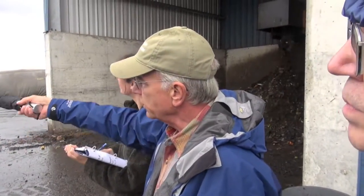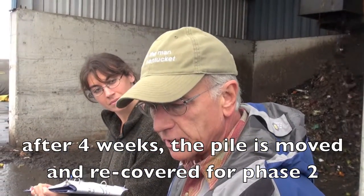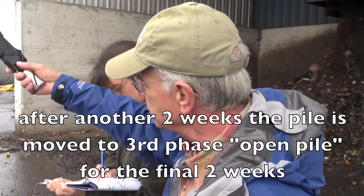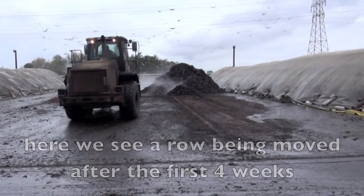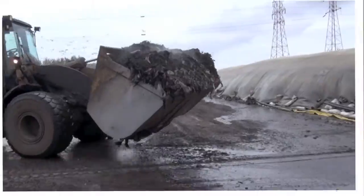So no cover during the storm? No. After a month, we peel the cover off and we move it to phase two. The reason for that is that the microorganisms can't swim or fly, so by moving it we agitate the material and give them fresh food, and they continue for another two weeks under cover again. And then the last two weeks is just to dry it out a little bit. So that's been about a month — just pulled the cover off and moved to phase two.